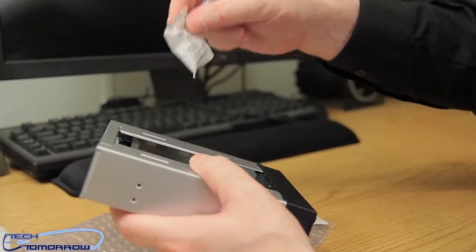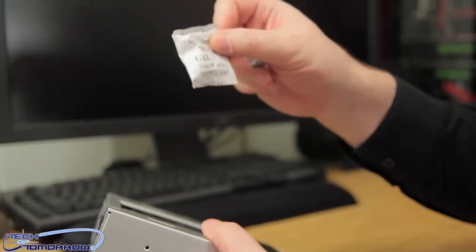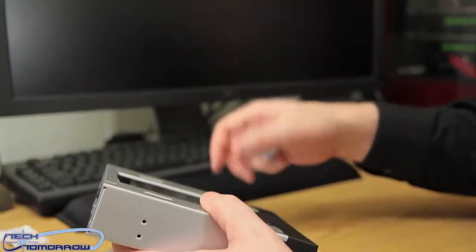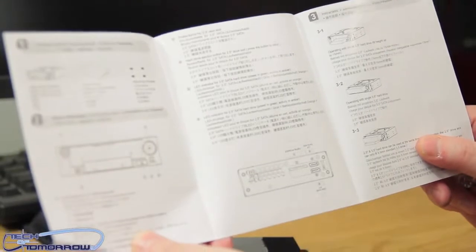Here's the silica gel — don't eat this stuff, throw it away. Do not eat, do not feed to the bears, the rats, your cat, or your worst enemy. Well, unless you've got ulterior motives — in that case, I didn't hear about it. We'll toss that out of the way. Here is the installation guide, shows you a picture of the unit, and inside are simple instructions on how to use it.